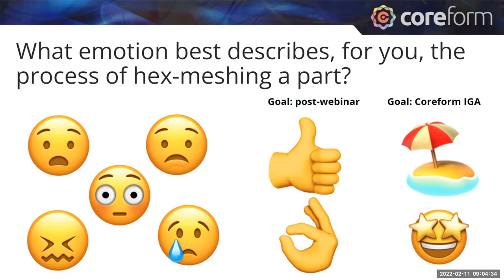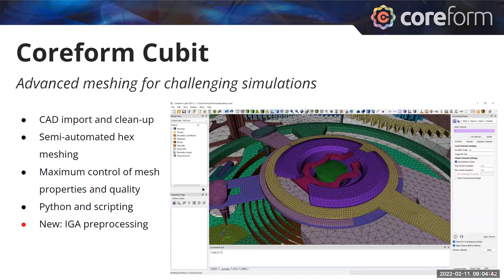Once Coreform IGA is ready, hopefully later this year, we expect the emotions surrounding this to switch even more, where hex meshing is just eliminated as a cause for consternation. That's our motivation as a company — to eliminate this pain and greatly accelerate and improve the workflow between CAD and simulation. But today, our goal is to get you through traditional modeling workflows. Coreform Qubit is a software that's been around for a few decades for advanced meshing for challenging simulations, with strong tools from CAD import to semi-automated hex meshing.